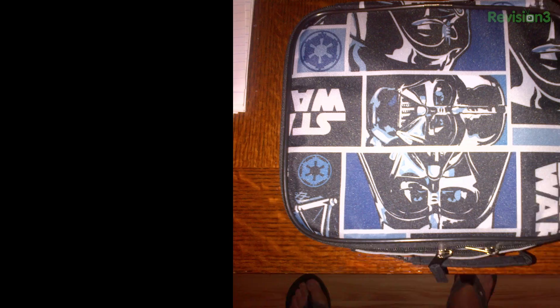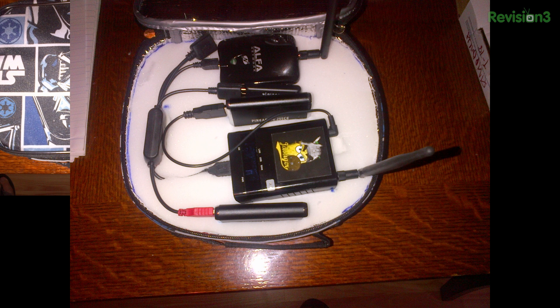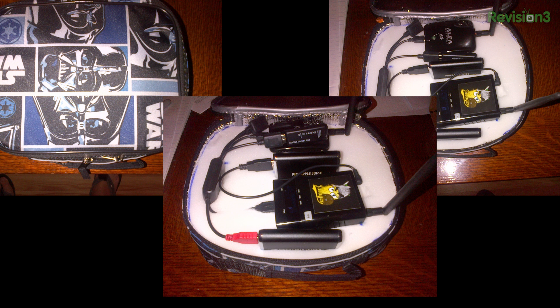Let's get to our Techno-lust photo of the week. It comes from Robert, and he calls it his Darth Pineapple. With his Darth Vader lunchbox, it's very easy to conceal the hardware in it. The contents include two-inch foam cut to each slot to secure all the hardware, the Mark IV, two pineapple juices, the powered USB hub, the SanDisk USB flash drive, and an alpha adapter.